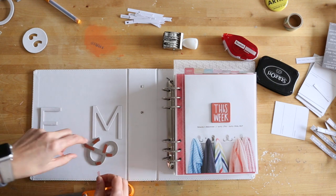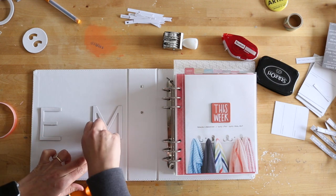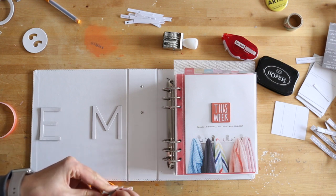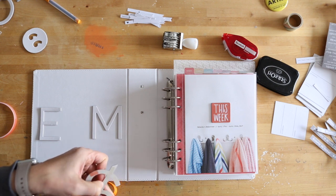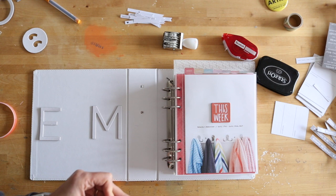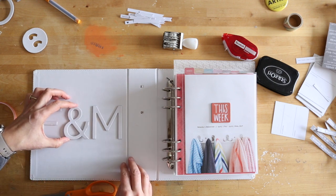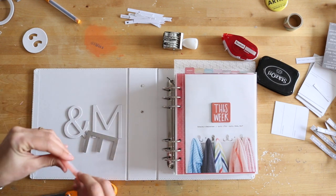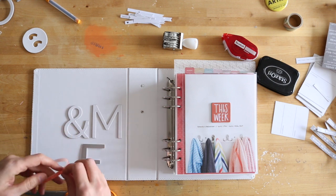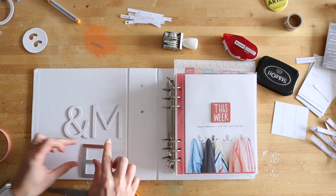Red line tape is my adhesive of choice for embellishments like this or for the rubber pieces included in the kit. You can see I'm just cutting up a few little pieces and putting them on some of the edges and insides of that large chipboard ampersand. One of the questions people have is what the M is for - the M is for McKercher, that's Aaron's last name, so we've got two last names here, and the ampersand works well for that as well.